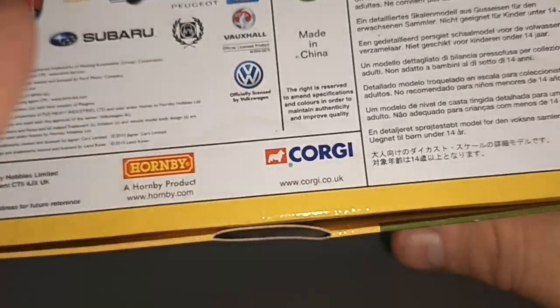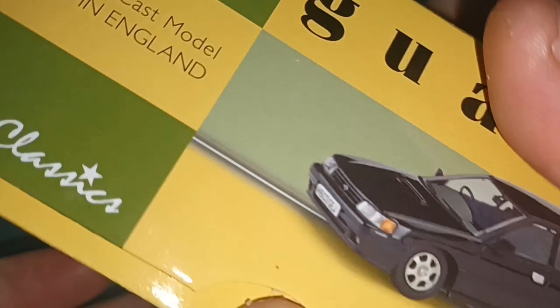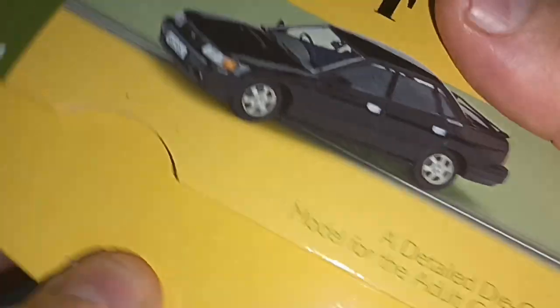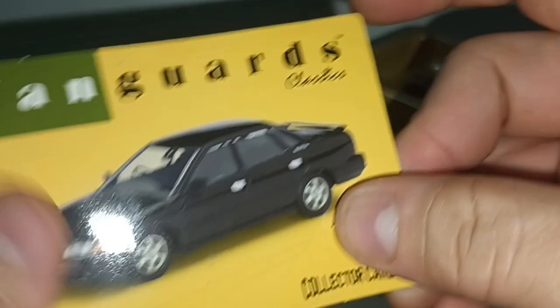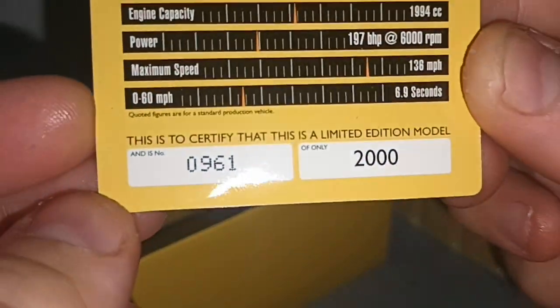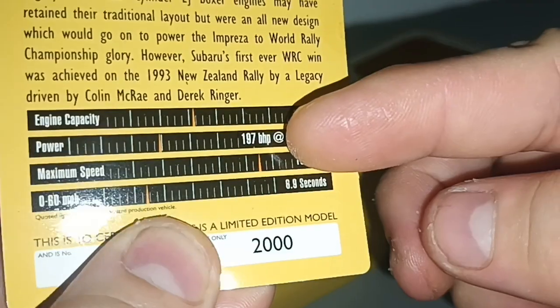This is from Corgi, who have the license from Subaru. I like this kind of box — it's not a blister pack and doesn't have any screws, you just lift the lid. You get a card that states the number; this is number 961 out of 2000 ever made.